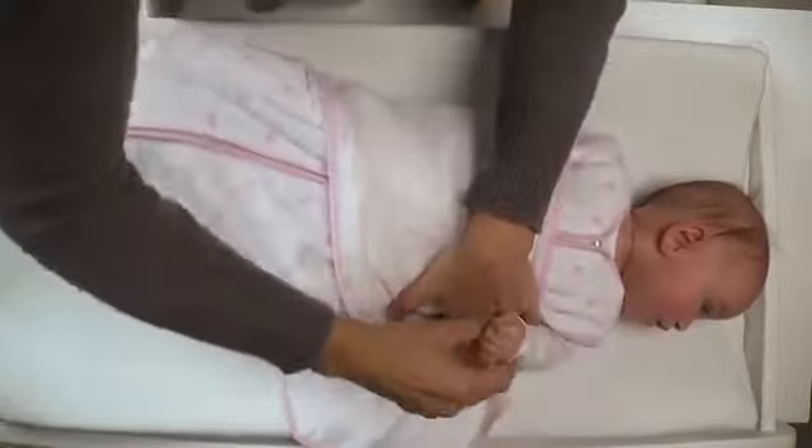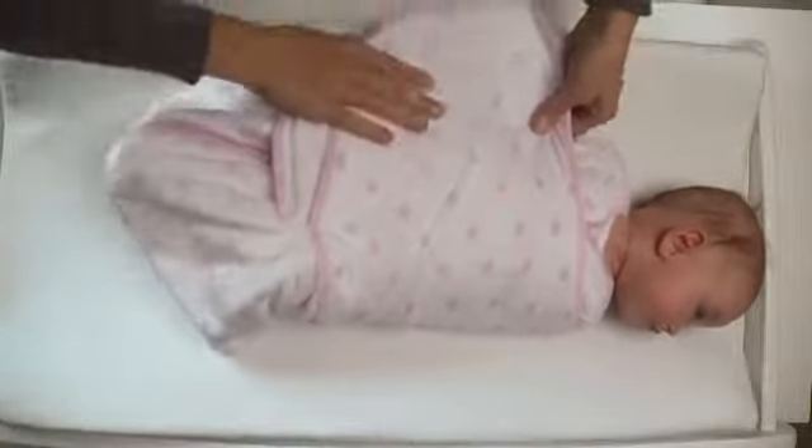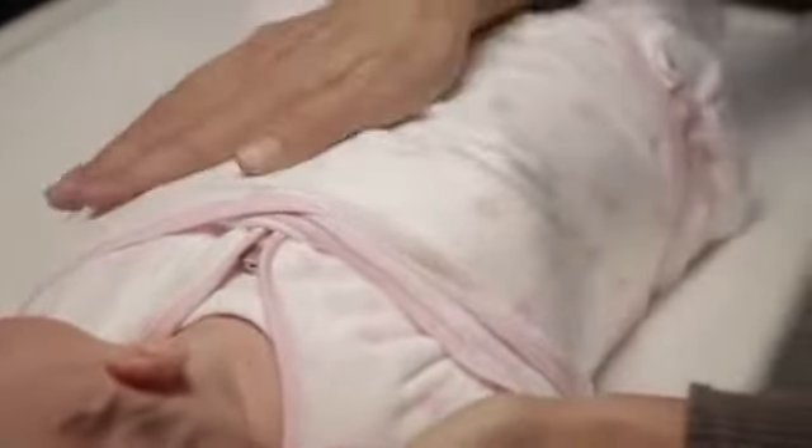Third, wrap the left swaddle wing over baby's torso. It should be wrapped under baby's left arm for a snug fit. Lastly, secure the swaddle by folding the right swaddle wing over baby's arms and torso and connecting the fastener strips. The swaddle should be snug below baby's chin and aligned with baby's shoulders.